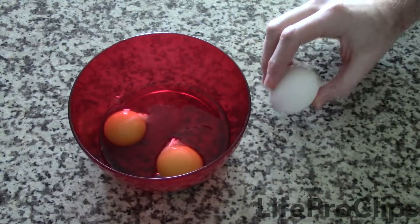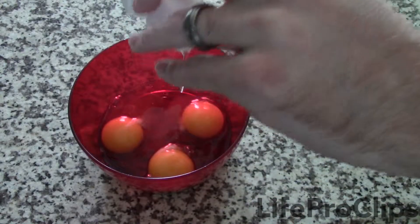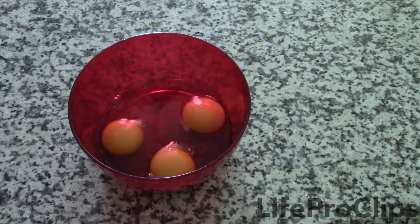Bonus pro tip! If you crack the egg on a flat surface rather than a raised surface like the edge of the bowl, you're much less likely to end up with unwanted eggshell in your eggs.